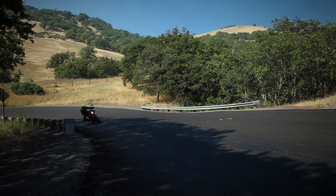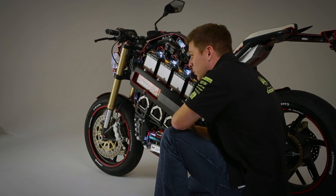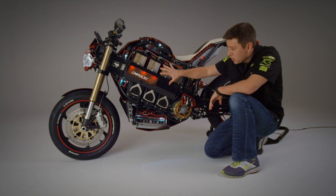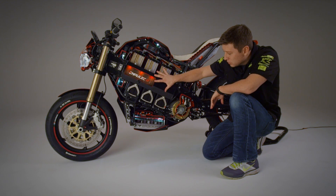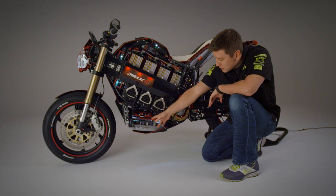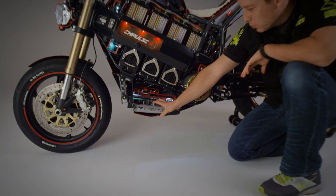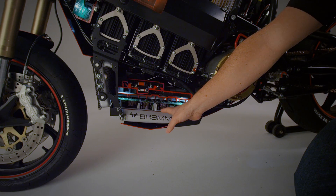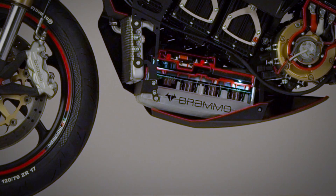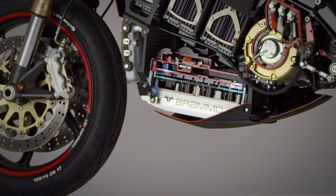Now we've got to get this power that resides in this battery out to the motor and out to the rear wheel. In order to do that, the DC power supply in the battery needs to be converted to an AC power source for the electric motor. That's done through the motor controller, which sits down here — so all the high voltage and high switching frequency is as far away from the rider as possible. It can deliver over 650 amps peak out to the electric motor.